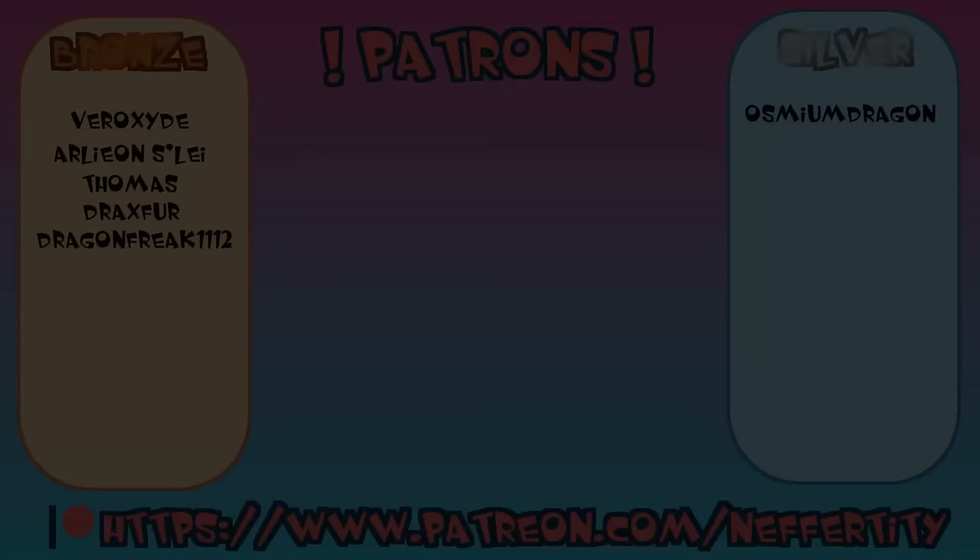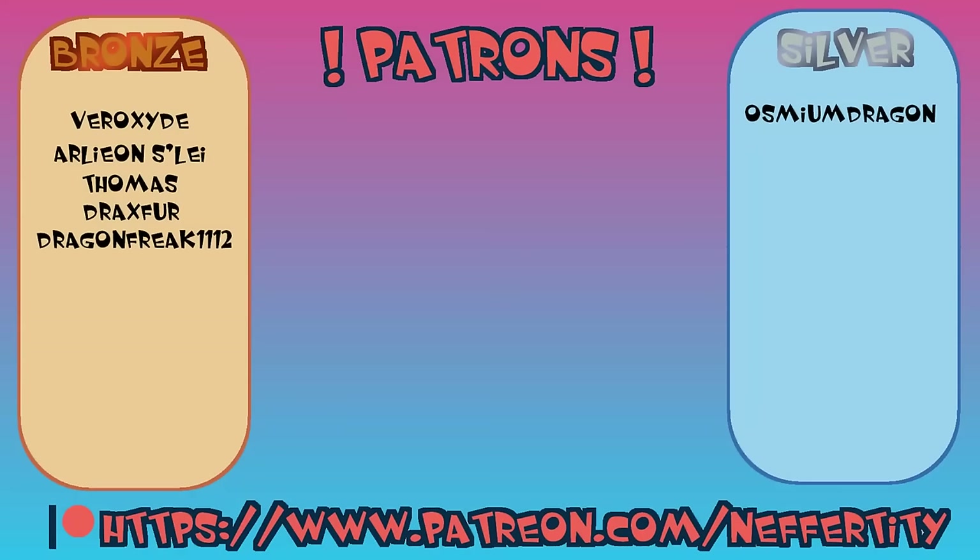I do want to thank you guys so very much for taking the time to watch this video, and I hope you have a wonderful day and a fantastic life! Did you enjoy the video? If you did, consider becoming a patron! My Patreon helps me pursue more projects like plushies!